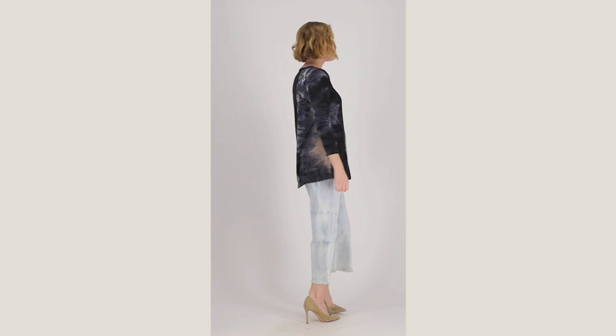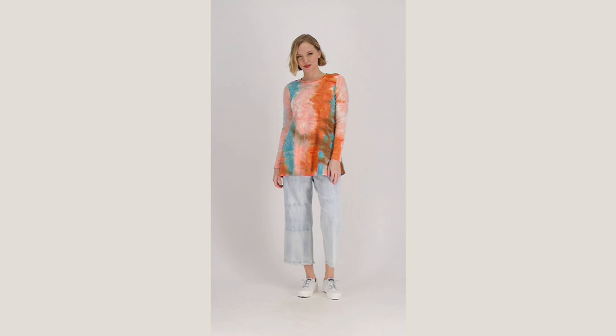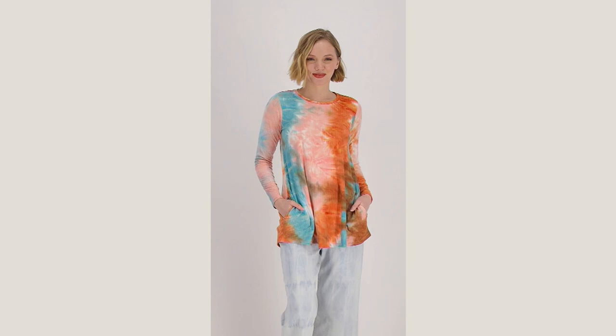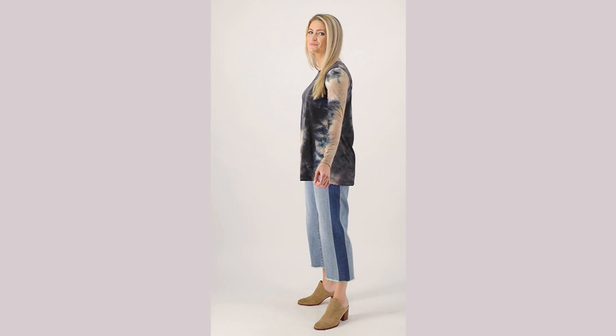This is item number 469861 - logo by Lori Goldstein ribbed tie-dye long sleeve top, and I'm a little obsessed. This top is so cool. It was $65, but we have a featured price today of $59 - three easy payments of $19.67. The screen is correct, you are getting a fabulous price on tie-dye.